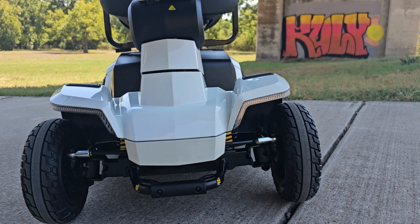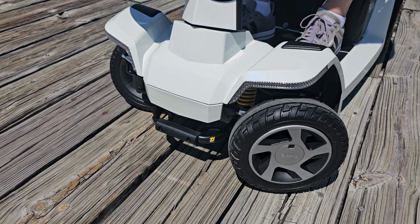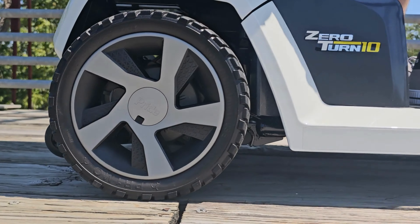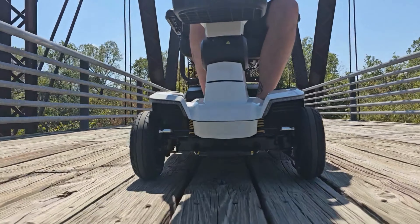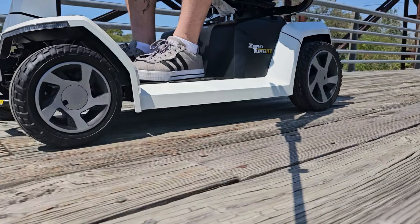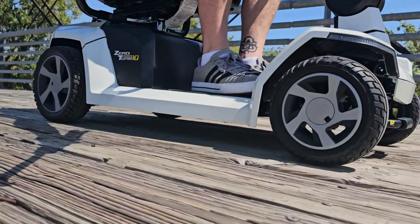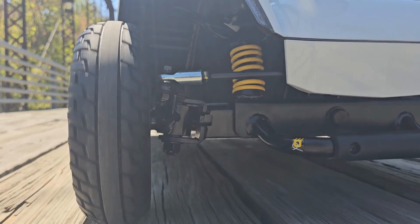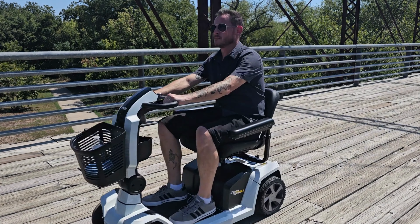When you're done spending time outdoors, the Zero Turn 10 transitions seamlessly indoors — maneuver smoothly through halls and doorways with i-Turn technology. Featuring a weight capacity of 400 pounds, up to 17.9 miles per charge, and a top speed of seven miles per hour.